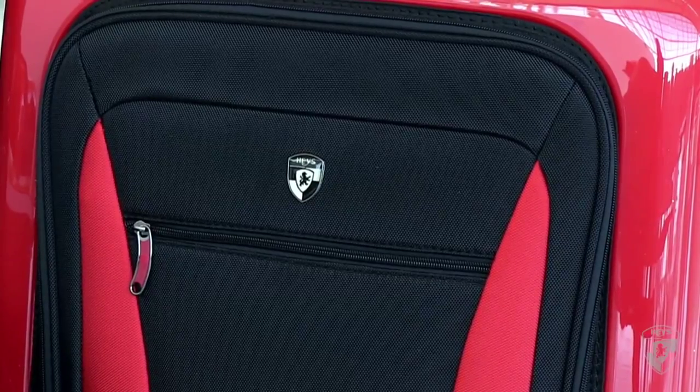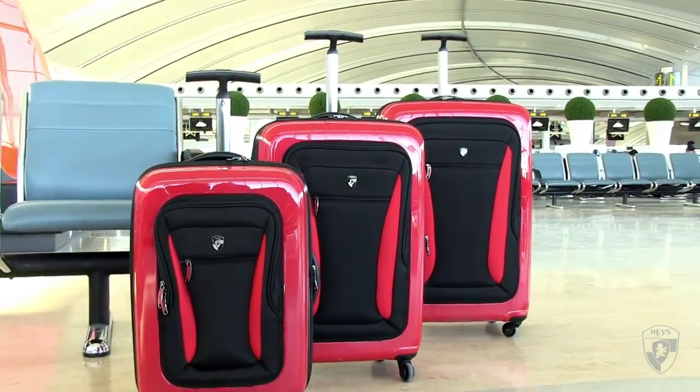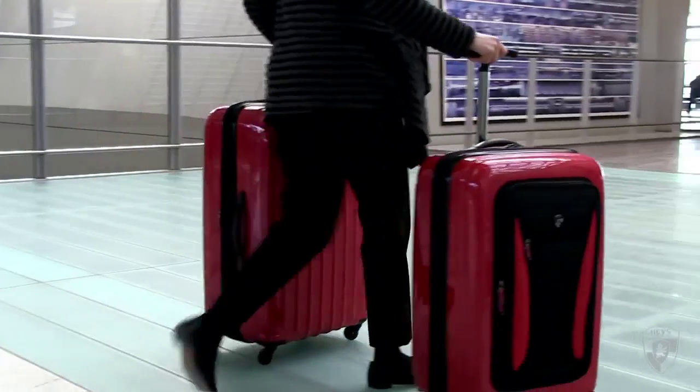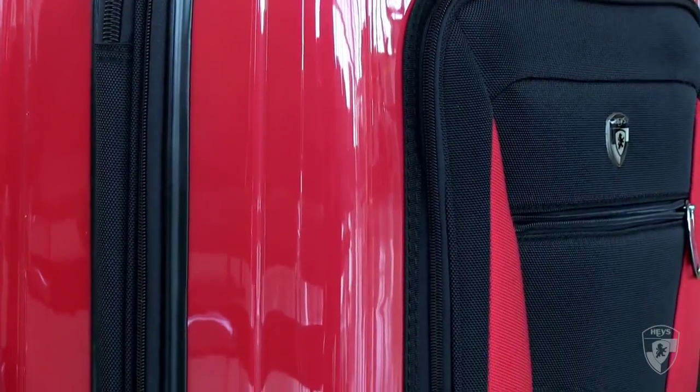With a combination of hard and soft materials, Hayes has engineered a design that removes the need for a traditional luggage frame, which significantly reduces the weight of the luggage. This hybrid design also allows for pockets to be added into the soft side panels.